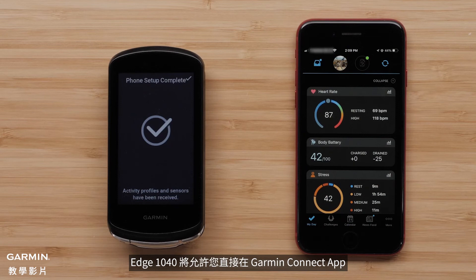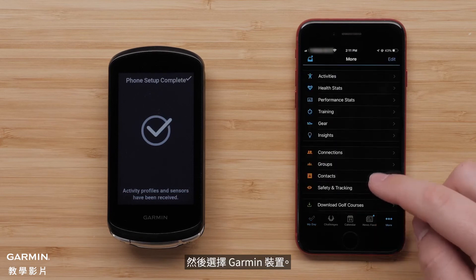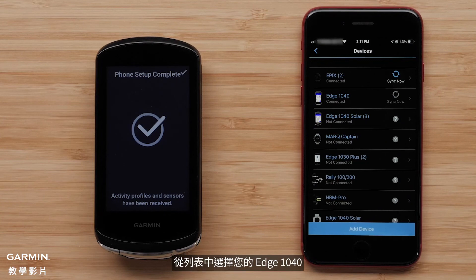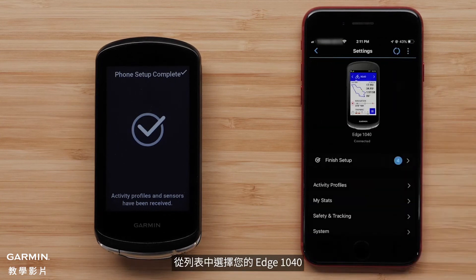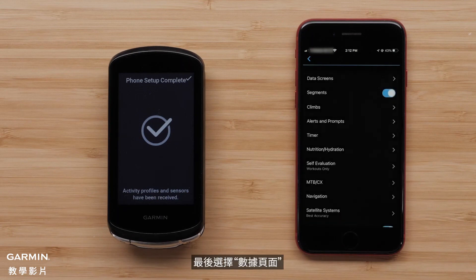The Edge 1040 will allow you to edit your activity profiles directly in the Garmin Connect app. To do this, select More, then select Garmin Devices. Select your Edge 1040 from the list, then select Activity Profiles. Select a profile, and finally select Data Screens.